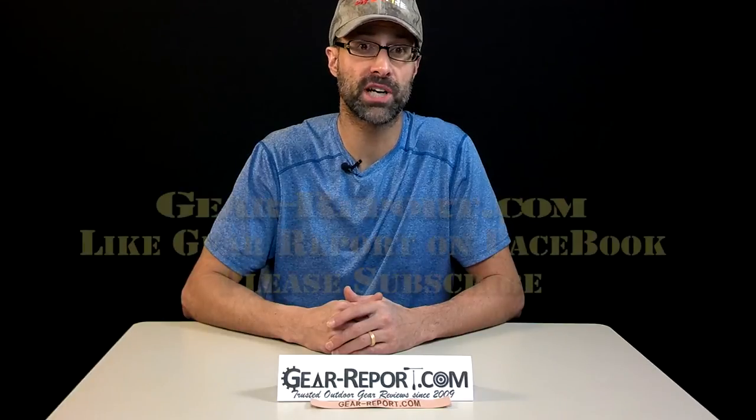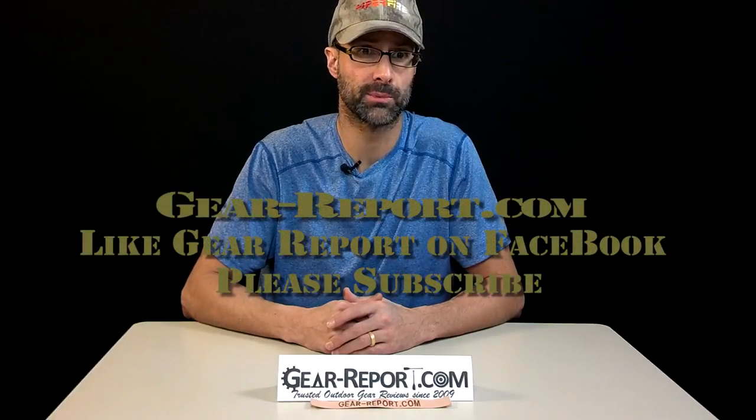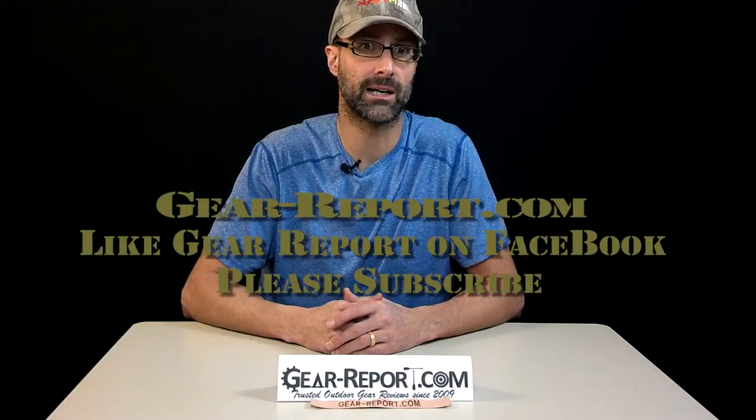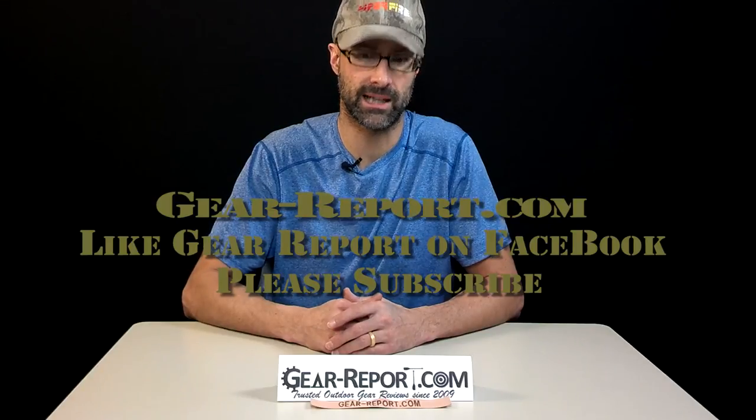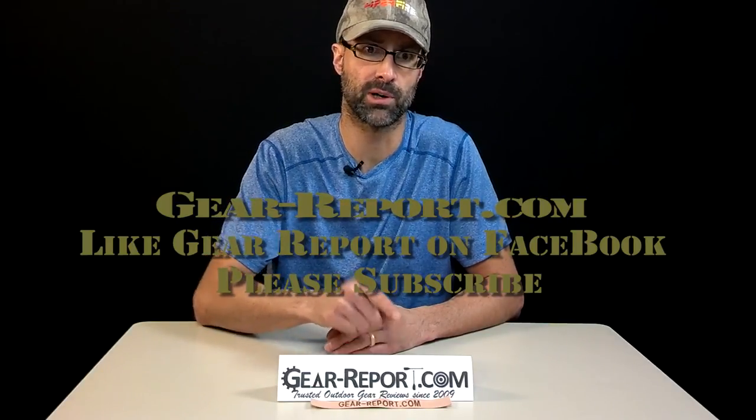We're going to get this one installed in a lower in just a few minutes and get to the range and see what we can do. Please subscribe to the GearReport.com YouTube channel so you don't miss any of the other videos in our AR review series. Like us on Facebook and check out our site at GearReport.com — that's Gear-Report.com.